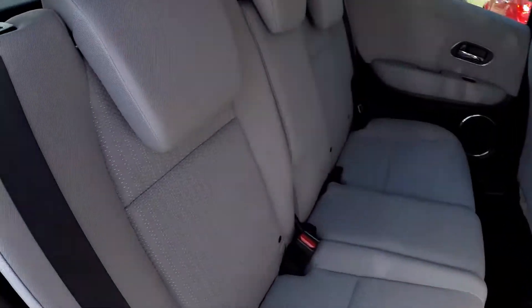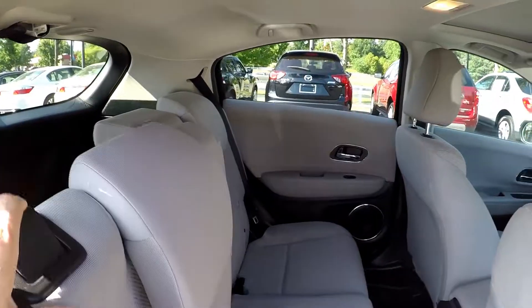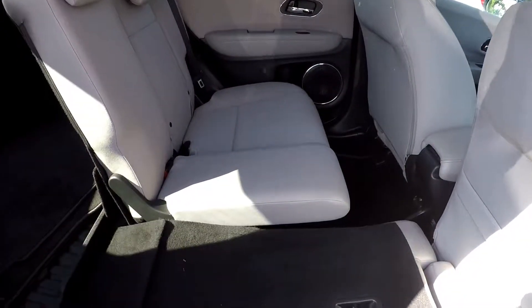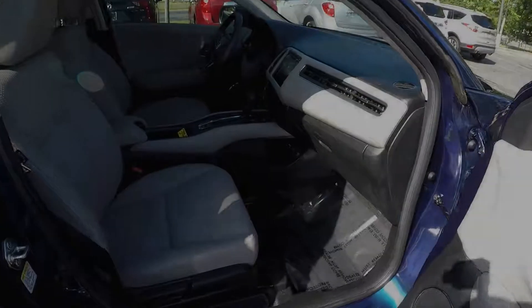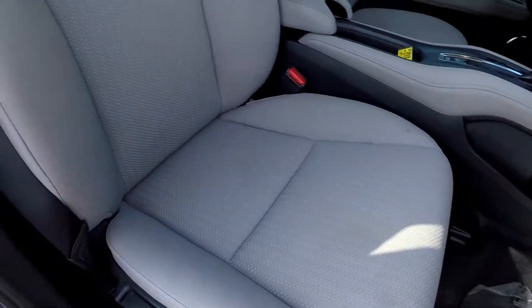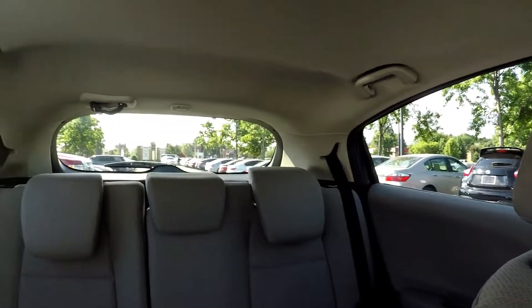Coming in from the passenger side, just taking one more look around. Go ahead and drop one of those seats down out of the way for you there. We're going to wrap up in the front passenger seat — one more look over the seating surface and take one more spin around the back.